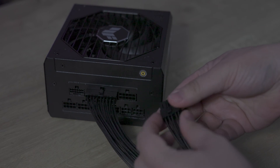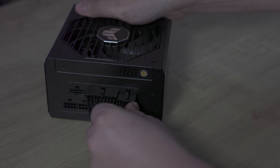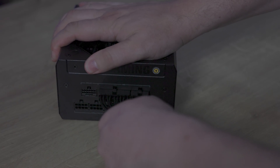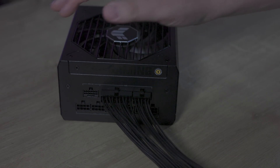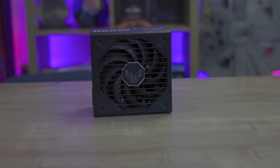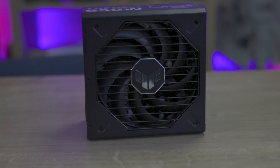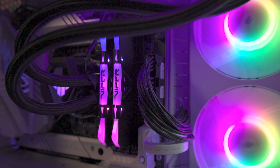In a world where power supplies are often concealed in cases, this power supply stands out for its tough appearance, though the modular power cables may seem a little less premium. When starting the power supply, the fan does rev up but goes really quiet after a couple of seconds and then settles down, staying quiet under standard loads. When you do push it closer to the 800-watt mark, you will find it makes a bit more noise, but in all honesty, the rest of the components in the PC are as well.